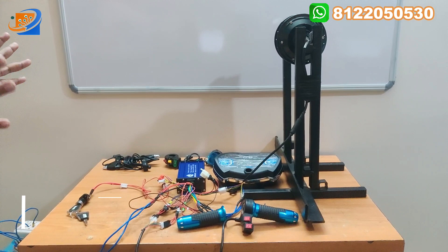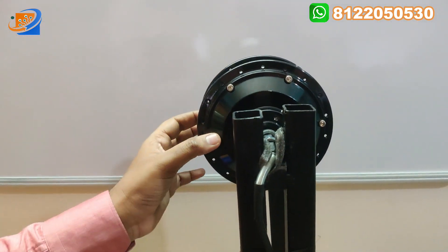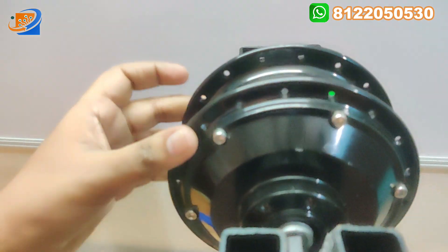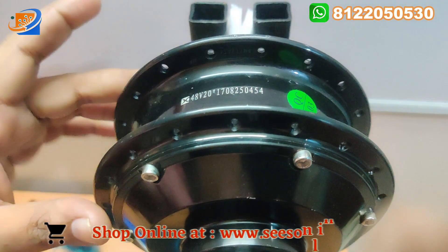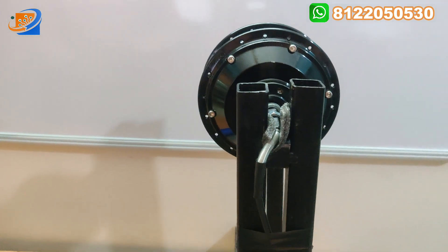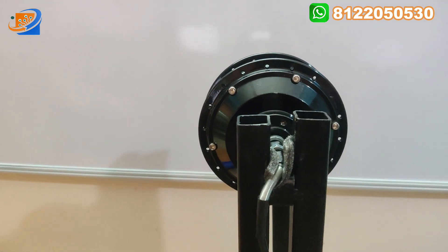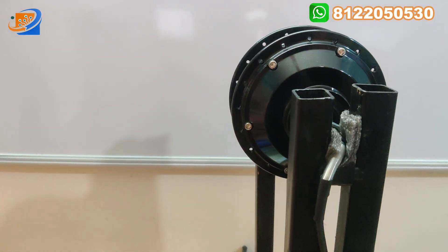Now let's move on to the full kit details. This is the hub motor — a black color hub motor. Previously we did a video for the silver one, but this one will be the pure powder-coated copper winding motor: 48 volt, 250 watts, 6 inch hub motor with pure copper winding. You can convert a normal bicycle — not for a fat cycle. For fat cycles we have different hub motors, that is 36 volt 350 watts. This is the first 48 volt hub motor we are providing with complete accessories.